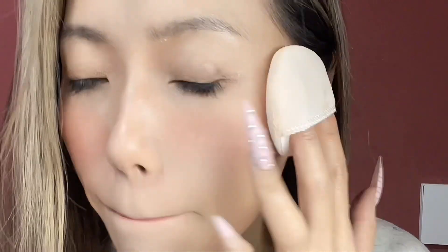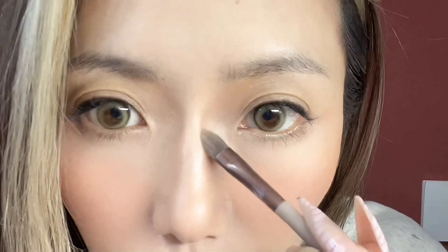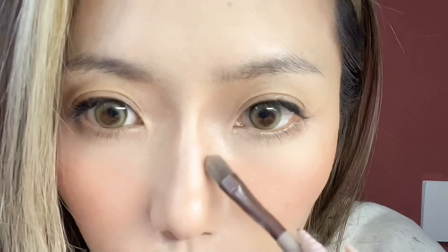I bought this setting powder from Thailand — it's so cheap but so good. Now I need to contour my nose again and use a powder, because I think the first time was not enough.